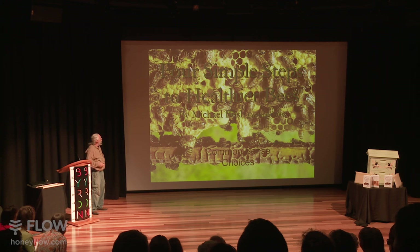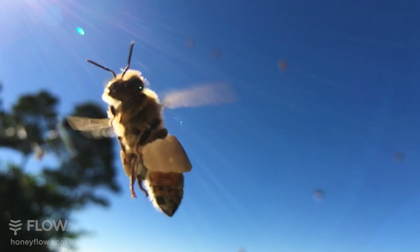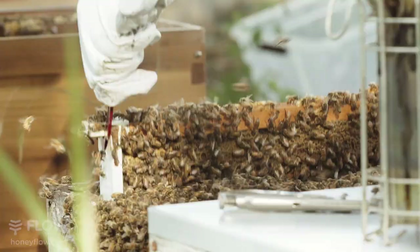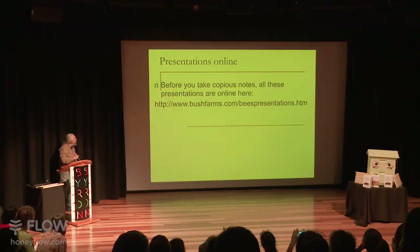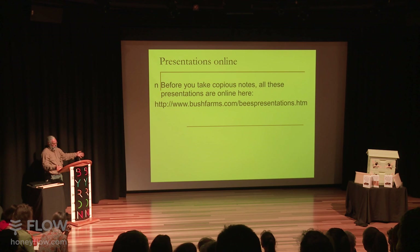The first one I'm going to do is four simple steps to healthier bees. Before you take too many notes, if you want to look this presentation up online, go to myfushfarms.com. There's a choice on the left-hand side for presentations, or this is a direct link that will get you there. You can download this presentation and read it later for free.